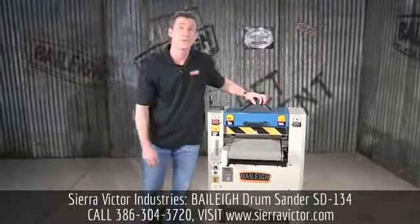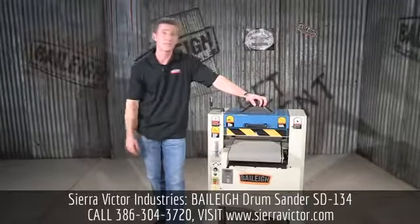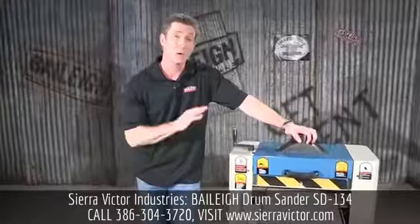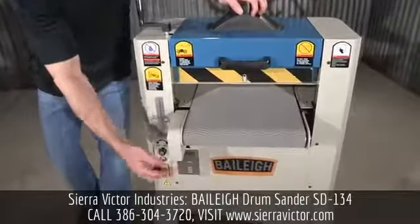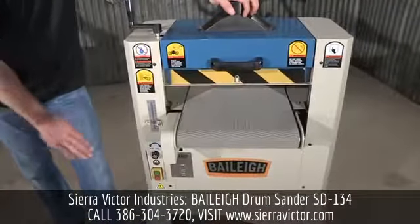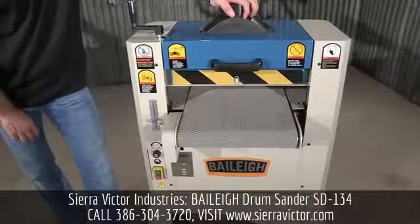Welcome back. This is the SD134 drum sander from Bailey Industrial. This 110 volt single phase machine can be used in any of your shops. It has a 1 HP or three-quarter kilowatt motor on it. We have a 13 inch wide working area, which is 330 millimeters, and the maximum height that it will accept is four inches or 100 millimeters.